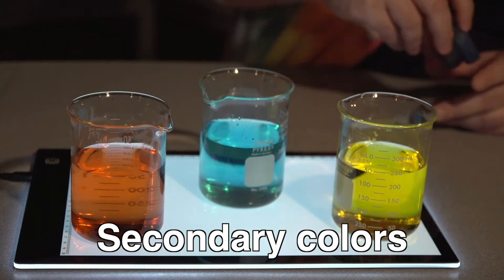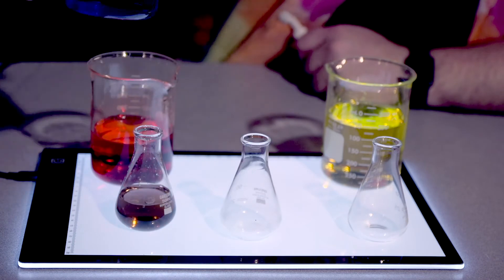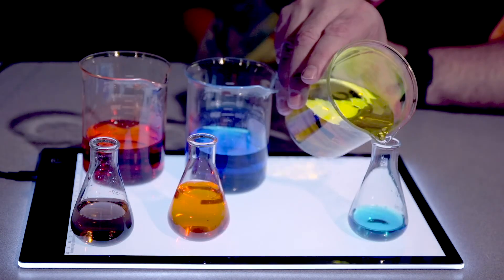You can do this at home using some cups of water and a few drops of food coloring in each. Mixing red and blue makes purple. Mixing red and yellow makes orange. Mixing blue and yellow makes green.